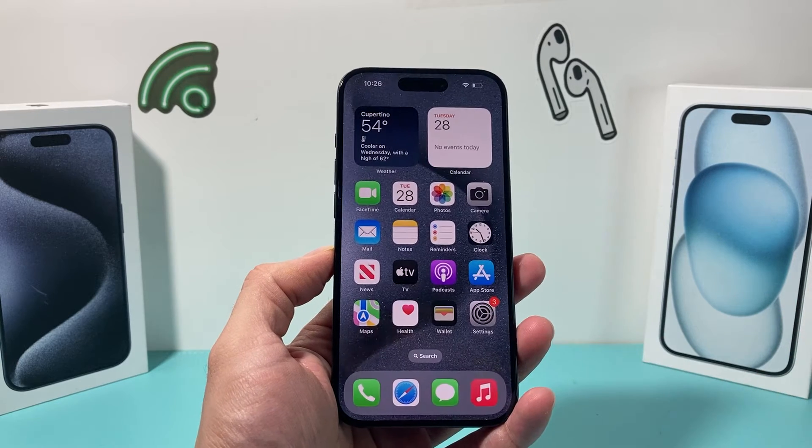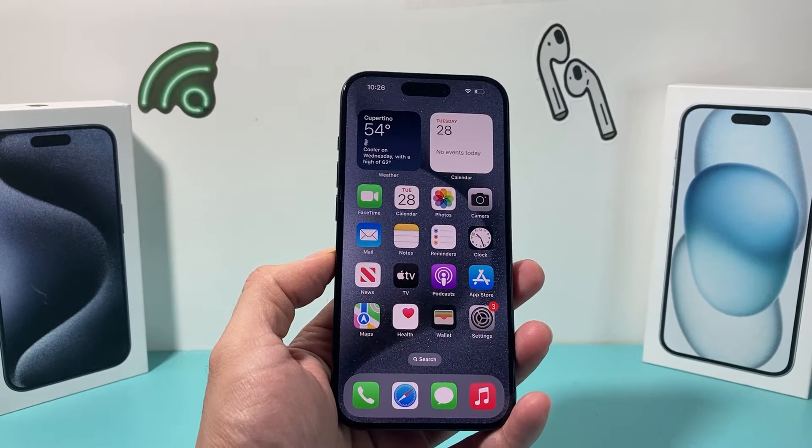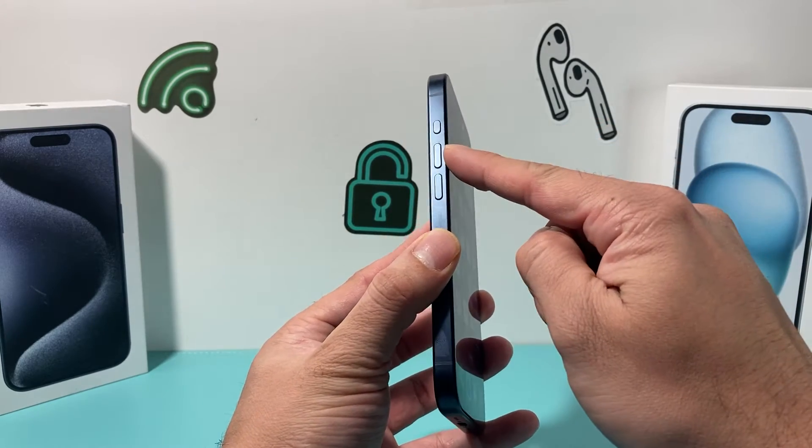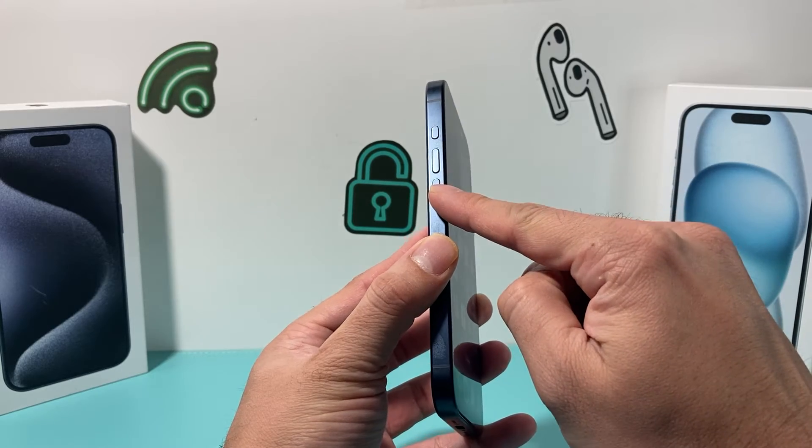If you're still having issues, the next thing you want to do is a forced restart on your iPhone. To do a forced restart, you're going to press and release the volume up button, followed by press and release the volume down button.